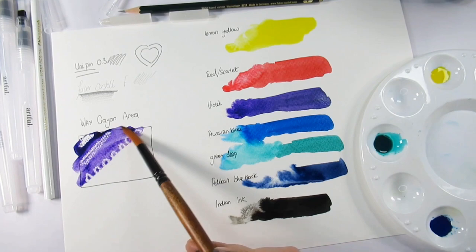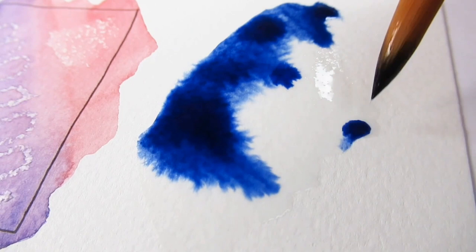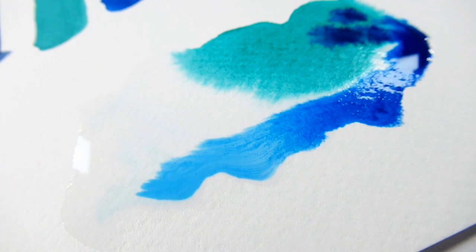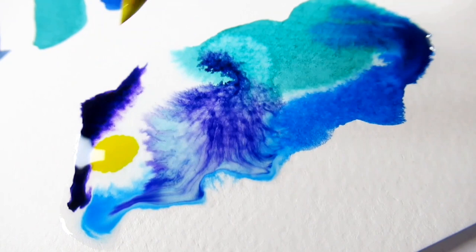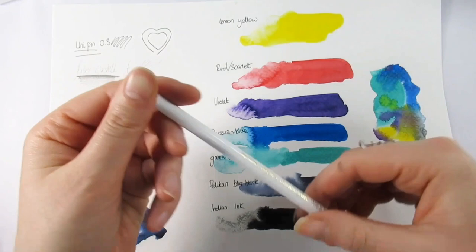The acrylic ink colors are lemon yellow, Prussian blue, scarlet, deep green, and violet, plus the Pelican blue-black ink. I really liked that one — I liked how dual-toned it was compared to how flat the acrylic inks were. The acrylic inks behave quite differently to watercolors; their wet-on-wet technique was quite bizarre, but enjoy that gorgeous flow on screen right now. Doing the swatches I thought this needs a close-up so you can see how it behaves.